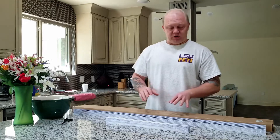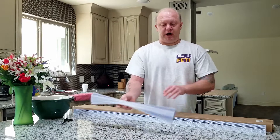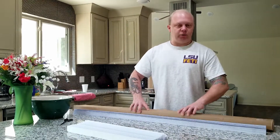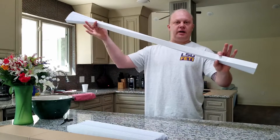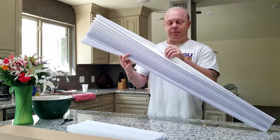I wanted to give you my thoughts on these Ready Shade pleated paper blinds for your house. We ordered the 48 by 72 inch six-pack, which comes packaged in a box. Once you pull it out of the box, this is what you're going to have — the 48 by 72 inch blind, and it's literally just made of paper.